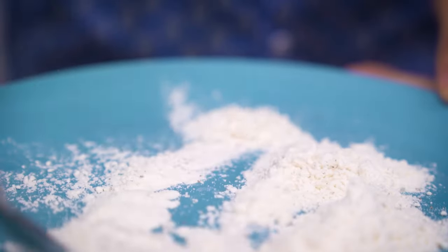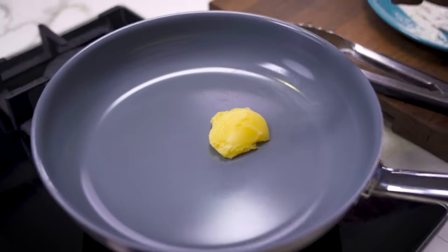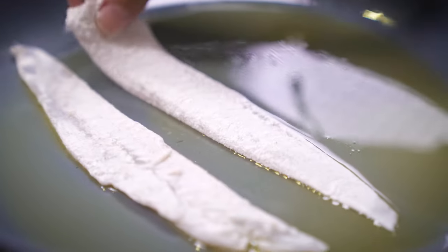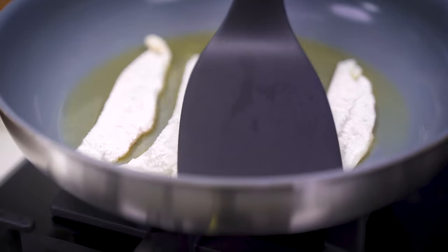First, I'm seasoning my flour with some salt and pepper. I'm transferring my fish into the flour. I'm melting about a tablespoon of ghee on my pan here. I'm simply going to fry my fish on both sides. It's important to put a spatula on top so that they don't curl up a lot.